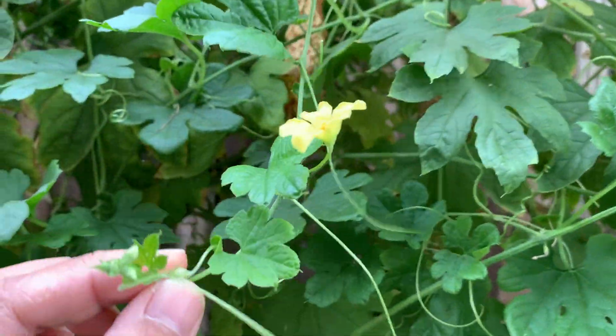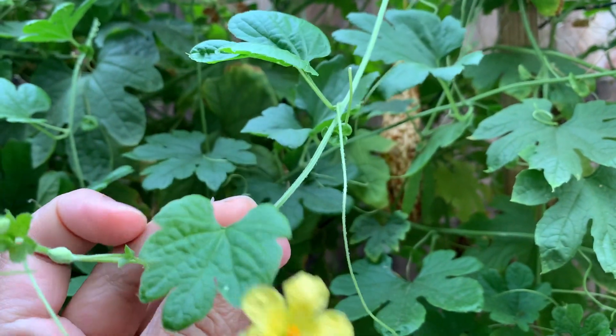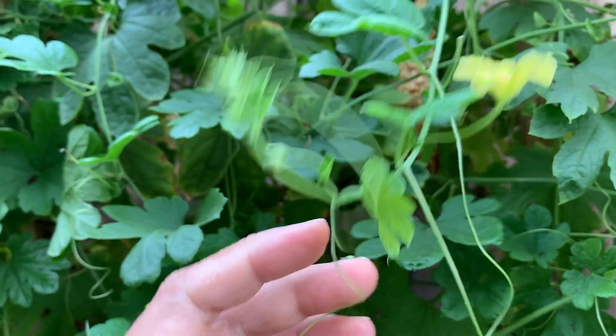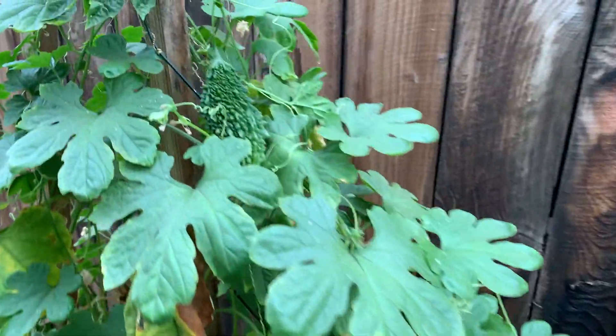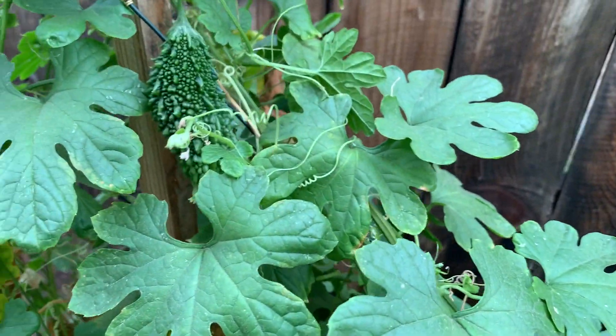This one has a flower but it's a male flower, so I can use this one too. This is also a new small fruit.